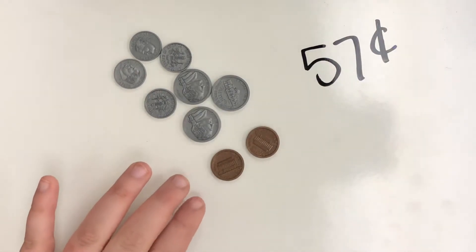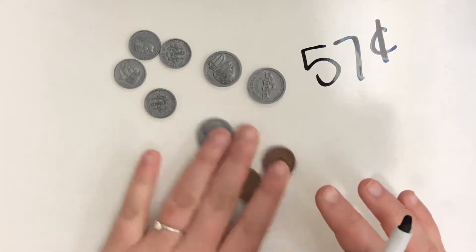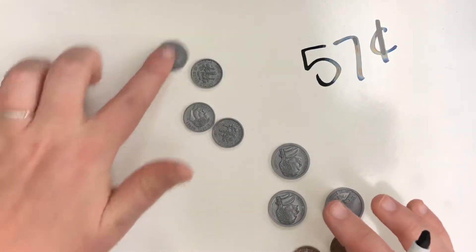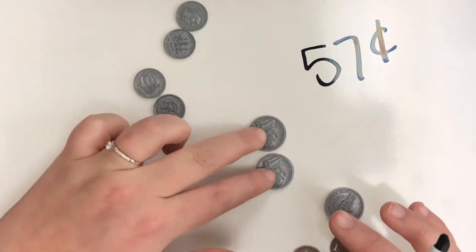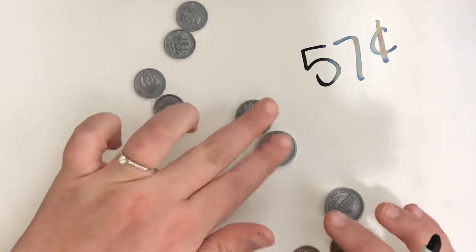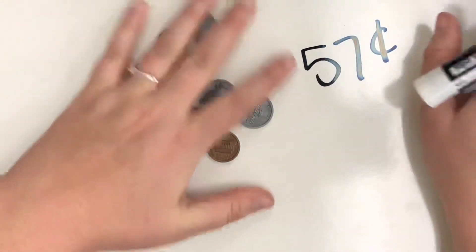Another way to think about nickels is if you have two nickels, they're worth 10 cents. So you could say the dimes are worth 10, 20, 30, 40, and then do two nickels as 10 cents together: 50, then the remaining nickel gives 55, then the pennies give 56, 57. You can also do it that way.